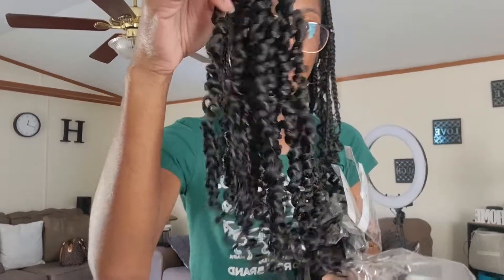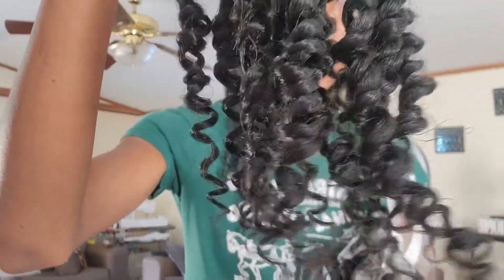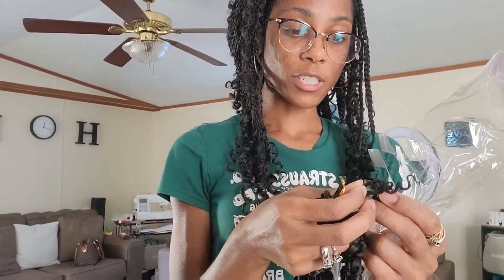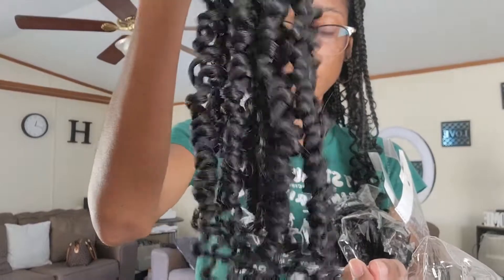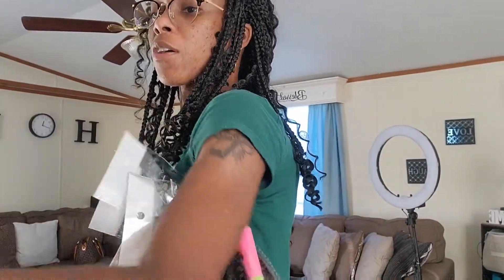These are 100% handmade. Let me get close so y'all can see the details — 100% handmade and not easily unraveled. You know how some hairs come attached and then just unravel? Their hair is supposed to not do that. So we will test it out, we will try this hair. Y'all know if y'all been around a while, I usually do my hair in passion twists. I always cook up my hair.